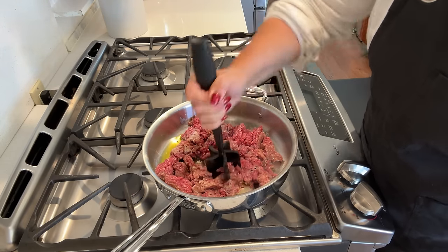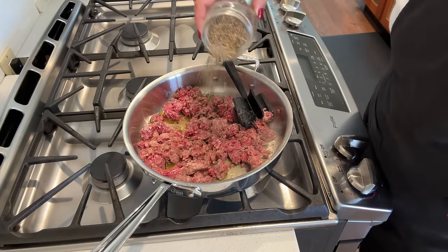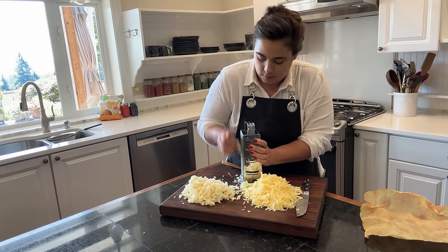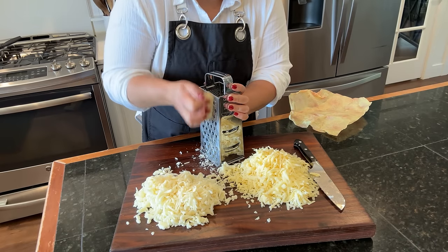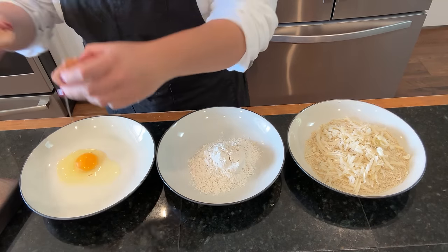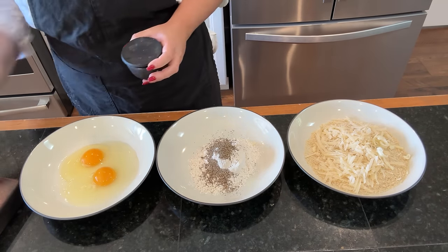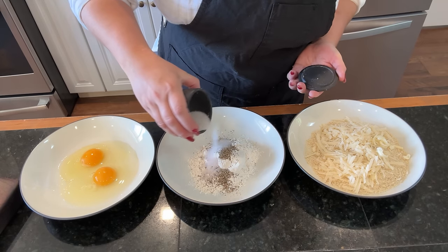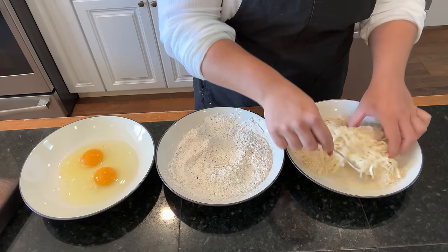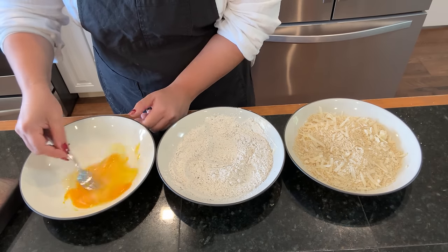This taco bake comes together in a matter of minutes. That was one pound of ground beef with salt and pepper. While that's cooking, I'm going to prep the chicken parmesan and the cheese for the taco bake. I need mozzarella cheese and parmesan cheese for the chicken parmesan and cheddar cheese for the taco bake. I got that shredded and now I'm going to make my dredge for the chicken parmesan. In the first bowl, I have breadcrumbs and parmesan cheese; in the second bowl, I have flour, salt, and pepper; and then I have two eggs that I'm going to beat together. This is going to be our dredge for when we pan fry our chicken for the chicken parmesan.